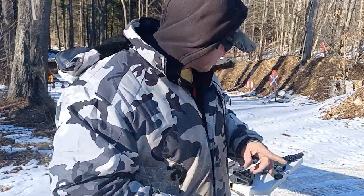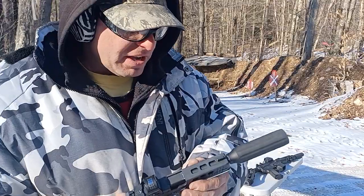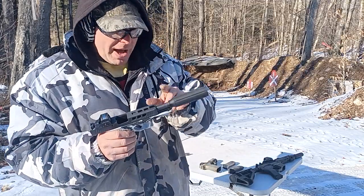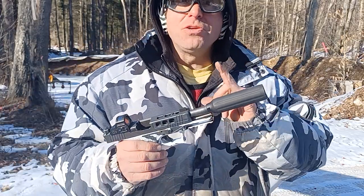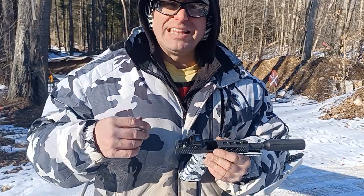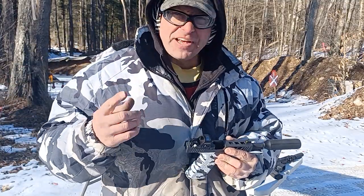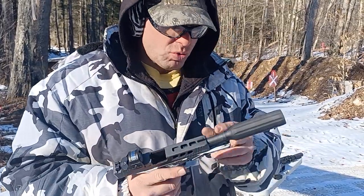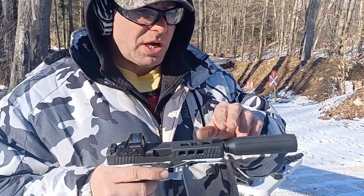I wanted to shoot it in this gun today, and I was having a little bit of difficulty. In order to get this to work at all, instead of using the standard 16-pound recoil spring for the Glock 17, I use the 11-pound recoil spring. I got this recoil spring kit from NDZ Performance. I also tried a fixed one but it was a little bit stronger so it wasn't working as well — this one from NDZ seems to be working better.